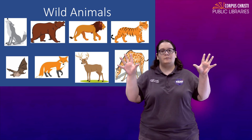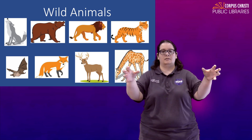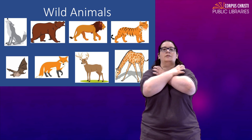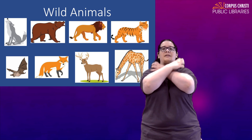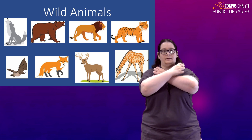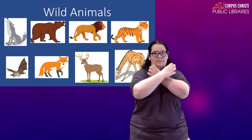For bear, we're just going to claw our hands and cross them, put them right at your shoulders, and you just kind of tap your shoulders with them. Bear.